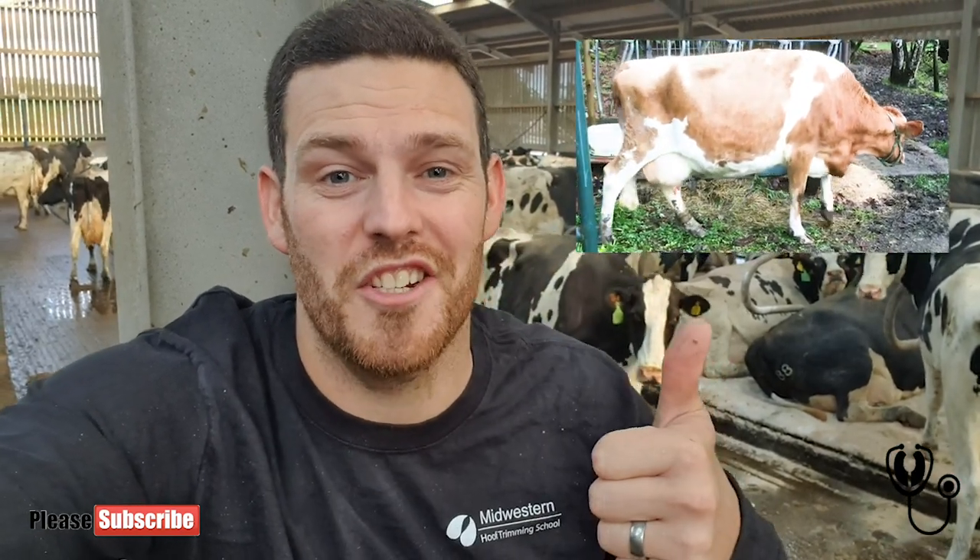So in this video, a husband and wife team take a wood chisel and a hammer to this cow's foot. Let me know what you guys think of the video. I know what I think of it. Enjoy. Cheers guys.